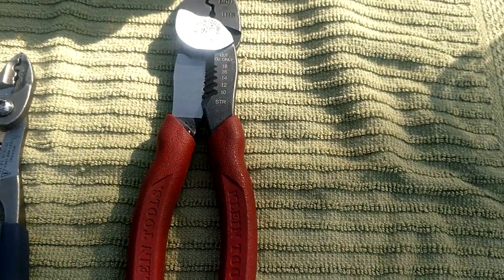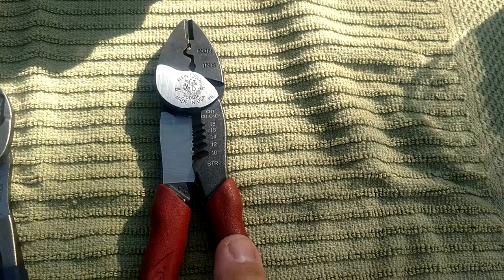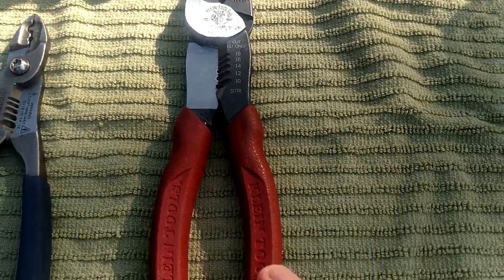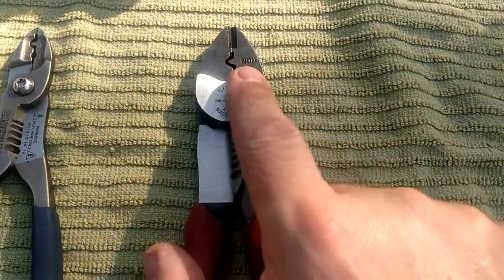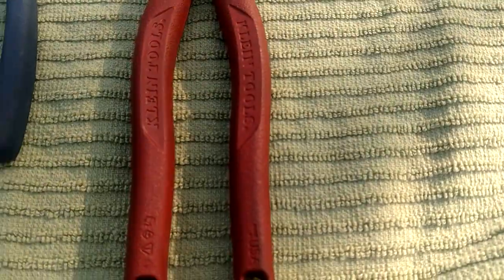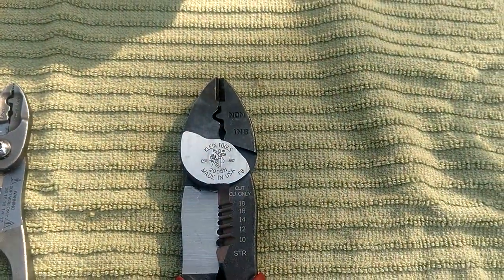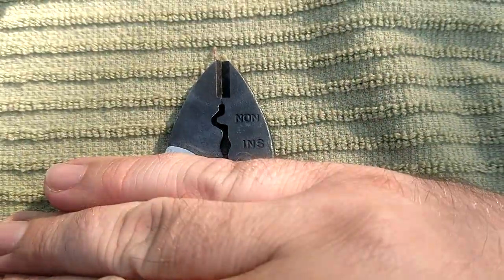I'm not exactly sure what the Carlisle number is but NAPA only carries one pair of them. Rounding out the group we've got the good old Klein, and this is one of the best-kept tool secrets on the market. I don't know how more people don't know about these - I never see guys talking about them, never see guys doing videos on them. If you're talking strictly crimpers, probably 85 to 90 percent of you guys have the old maroon-handled Klein crimpers in your tool bag right now - most guys consider those the best crimper on the market.